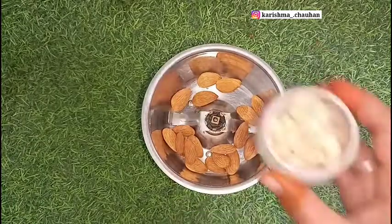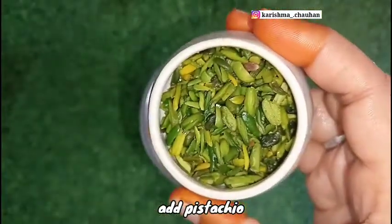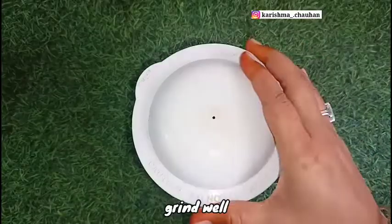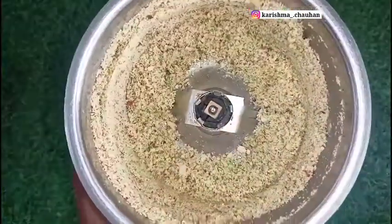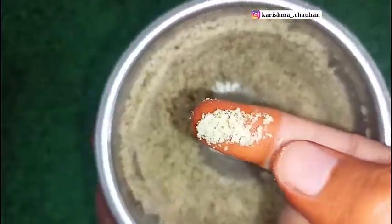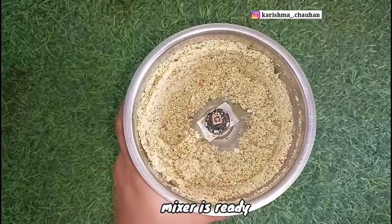I will add a little bit of kaju. If you have any dry fruit, you can add it. Now mix it very well. I will add dry fruit powder — I have not made it into a fine powder, it is a little coarse. So when we drink the milk, it will have a little texture, which is good.